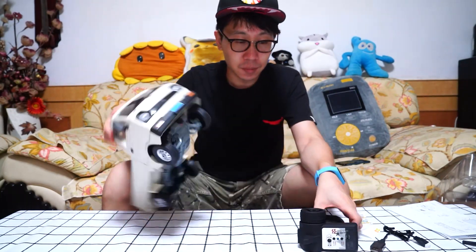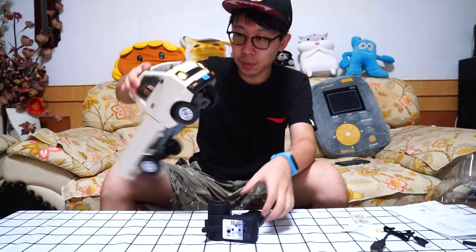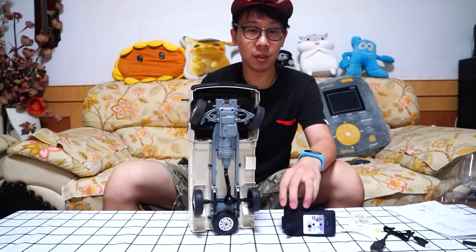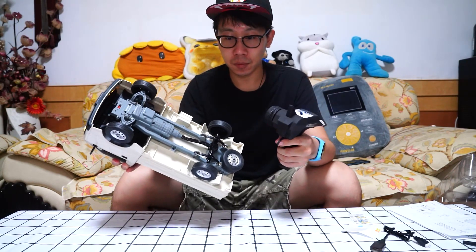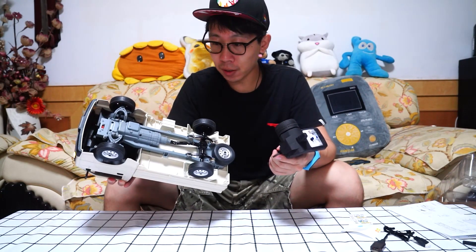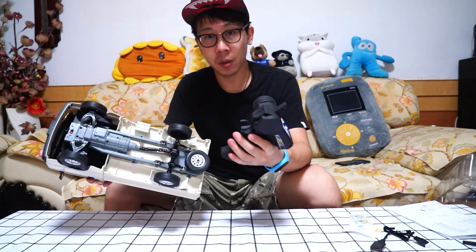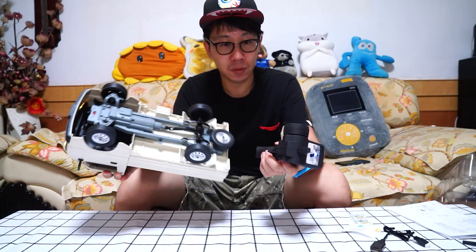The transmitter's on. From here you can see the yellow headlights. Let's test it through the wall. It's so ridiculous.